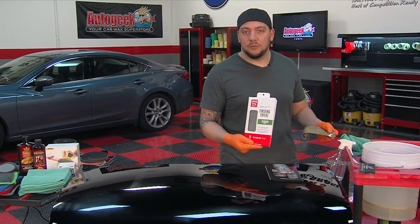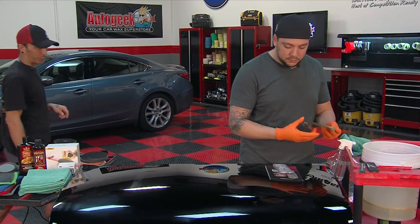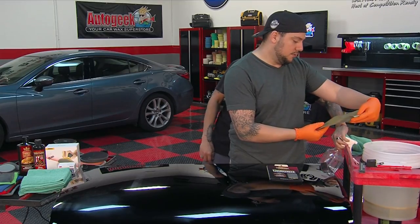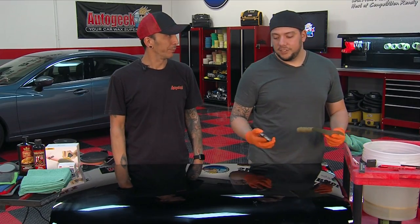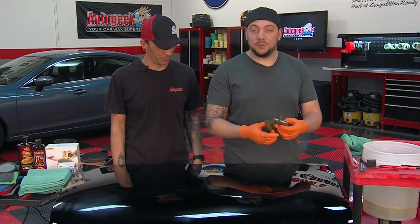You want to usually start around 500 to 1000 grit, then work your way up into the higher grits to refine those areas. Right now we're starting with 2000 grit just for demonstration to show you how to do it. They gave us a panel to practice on.